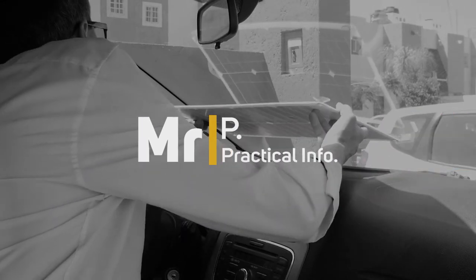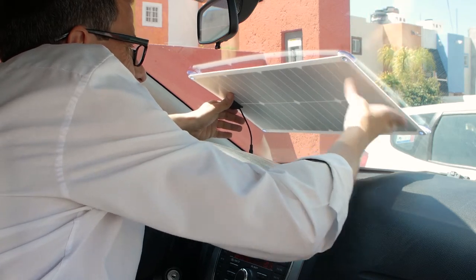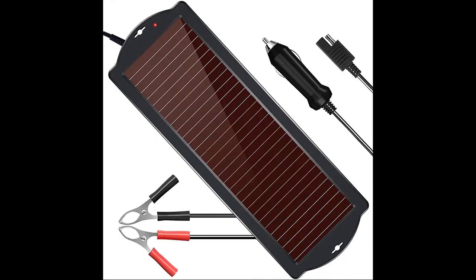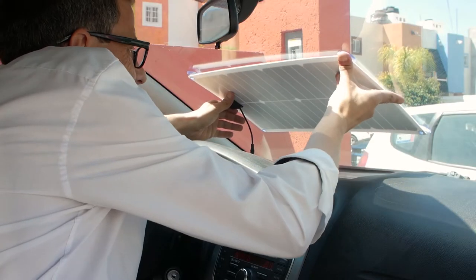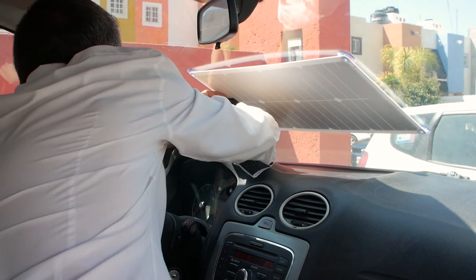DIY solar charging your car battery. No more worries of a dead battery when returning to your car that has been parked up for an extended period. There are commercial solutions for doing this but the majority of kits don't have a charge controller, or the solar panel is only 6 or 12 watts, which is very little. Plus this is more fun — building it this way you learn more and it can be adapted for charging other devices.